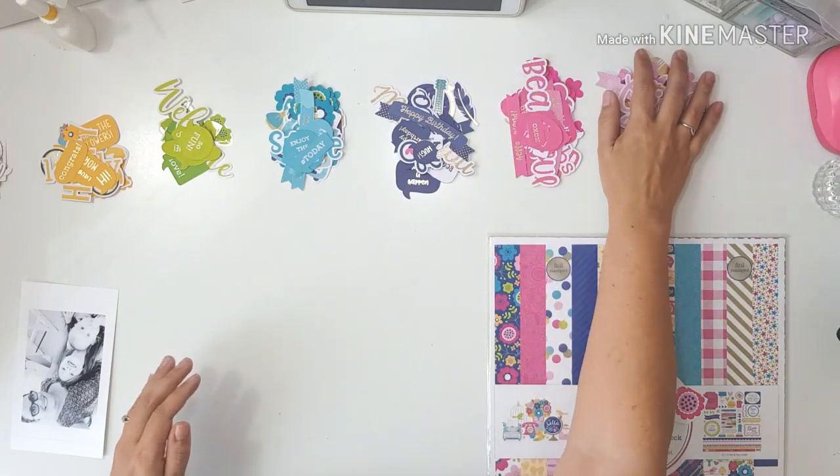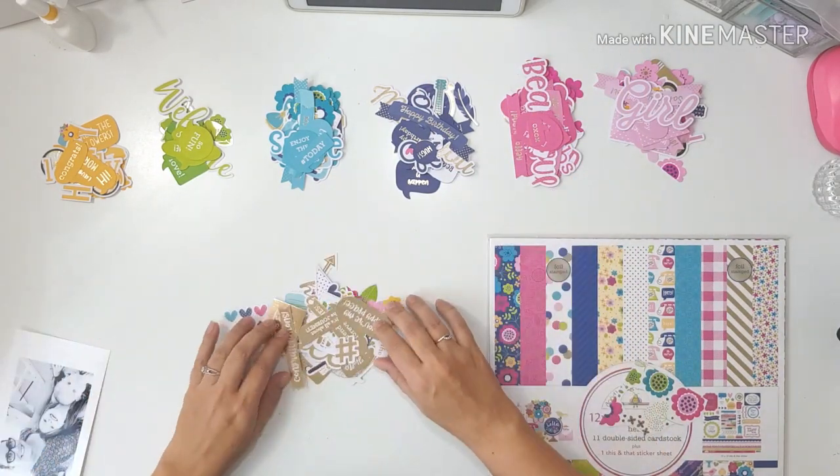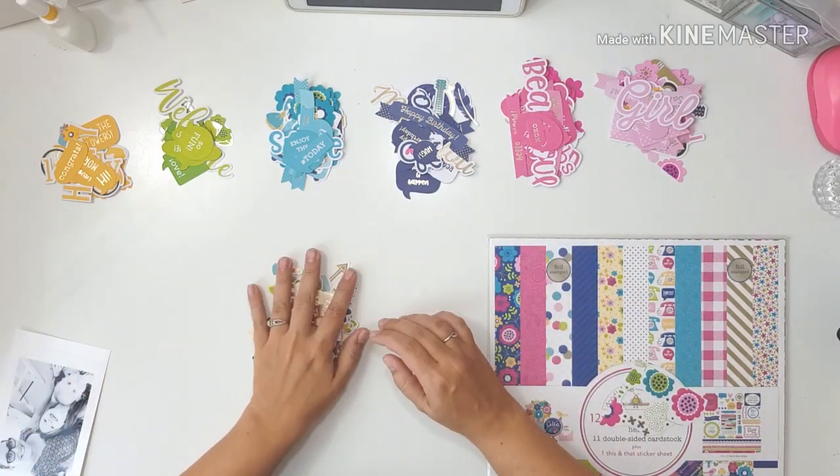Hello everybody and welcome to my channel. This is Lesley and today I'm sharing a layout with you that I'm making for the Paper Issues design team.